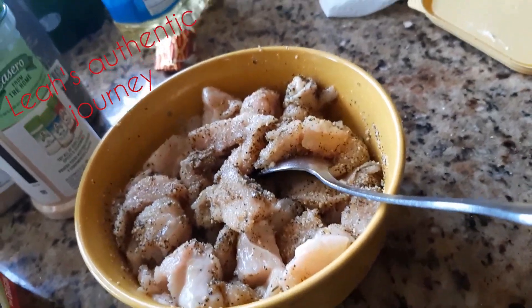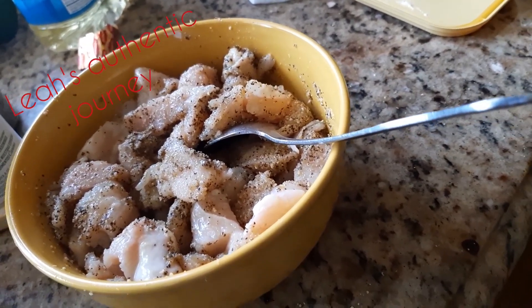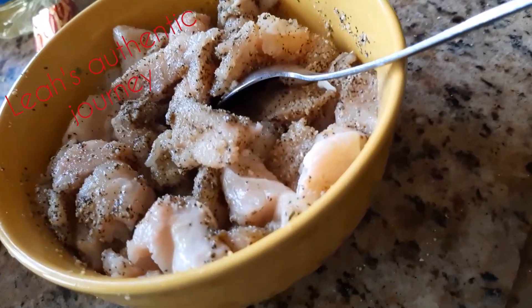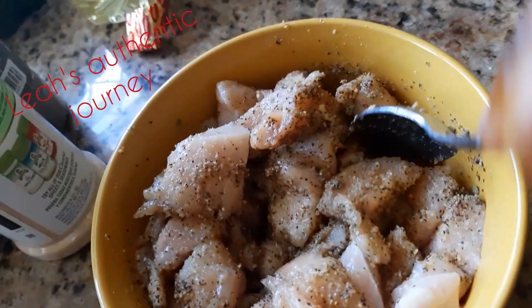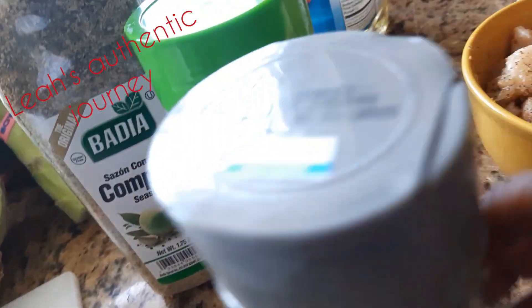After it's finished soaking, I have my pot on the stove already and I place it in with a little butter in the water — not too much. You can steam it with a little salt if you wish. Now over here I have some chicken breasts. I strip it up right here. The seasoning I use: garlic powder, a complete seasoning, and black pepper.